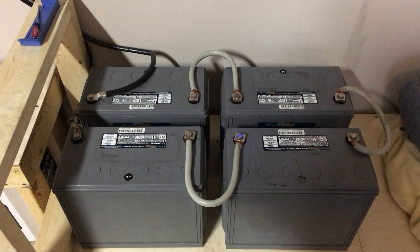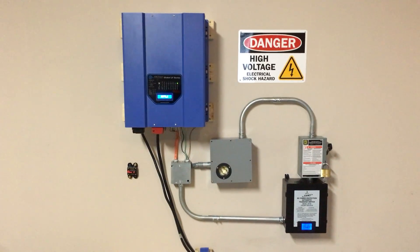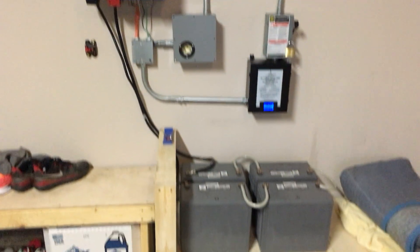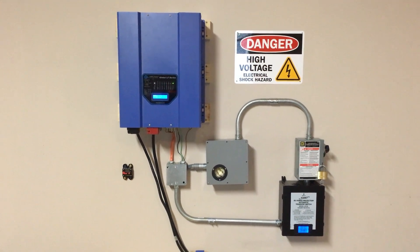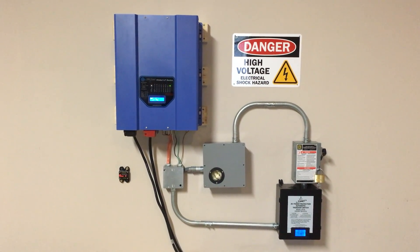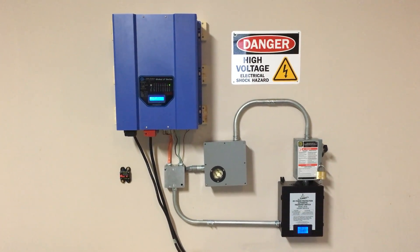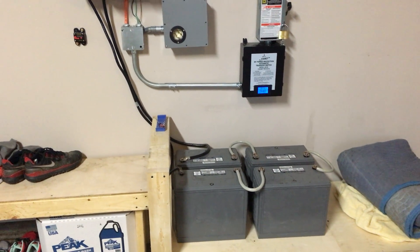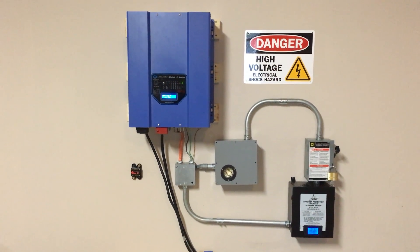I've got a 134-amp-hour, 48-volt battery bank sitting here. These are AGM — absorbed glass mat — batteries, so they don't really need any maintenance. I plan on getting another eight of these batteries. In the load test I've done, I was able to run my house for seven hours, pulling approximately 20 to 26 percent load on the inverter — probably just under 2,000 watts — and the battery bank voltage dropped down to approximately 47 volts during that period.